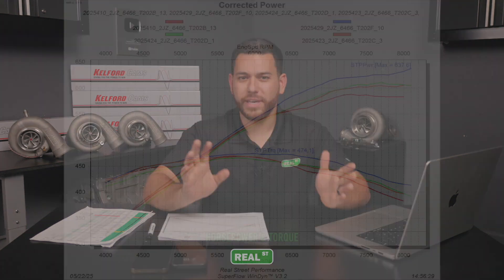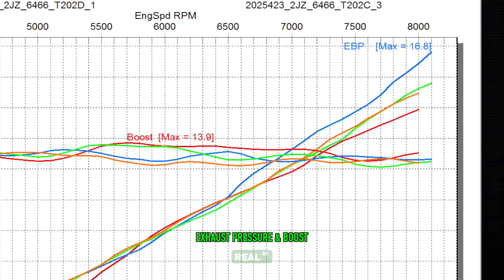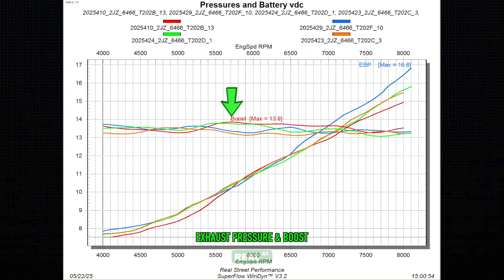Right off the bat we notice that all camshaft options react similarly in the lower RPM areas except for the F cam. This wasn't too surprising as we know the F cam offers higher lift and duration over the other three options. With the increased horsepower and torque, we do see an increase in back pressure as well — at this point not too much of a concern, but worth noting. It's also worth noting that the B camshaft fell the most short at high RPM despite having the lowest back pressure of the four, and ever so slightly more boost at a peak of 13.9 psi.